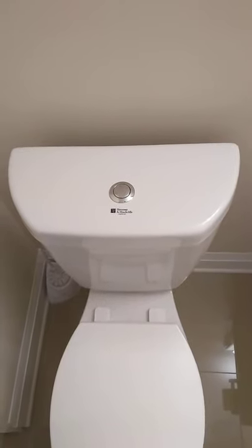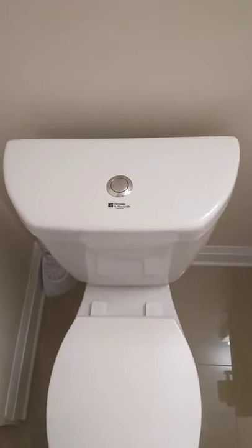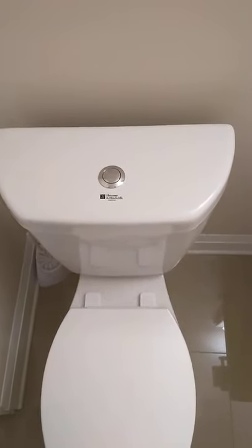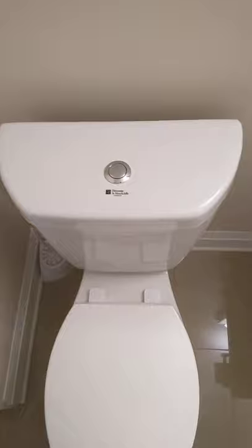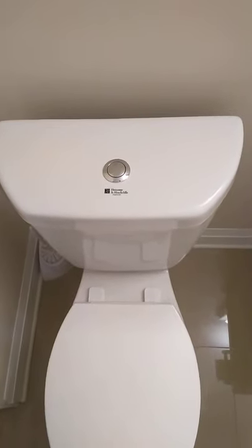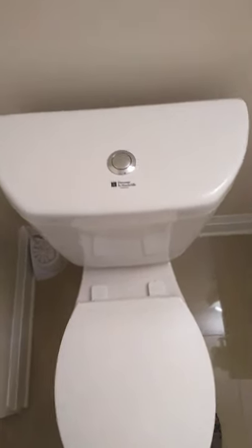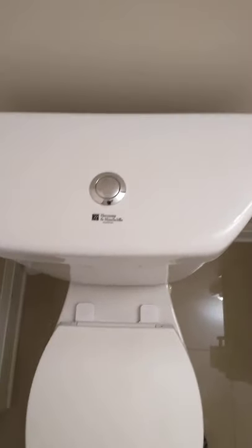Alright, so I'm just going to do a quick demo of my toilet flushing. Basically what it does, it flushes but there seems to be a bit of a delay before the water starts filling back up inside. My other washroom has the exact same toilet which doesn't do that at all. So I'll just go ahead and flush and hopefully you can hear the difference there.